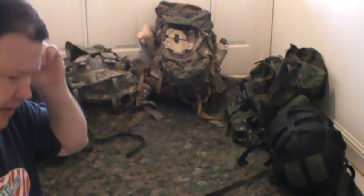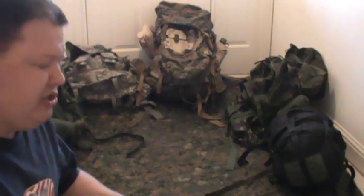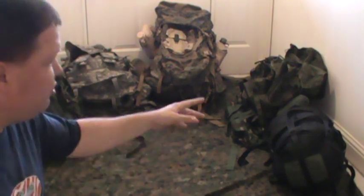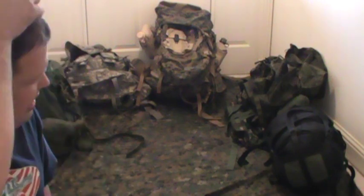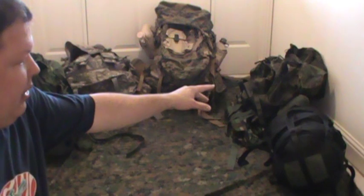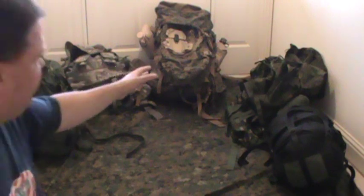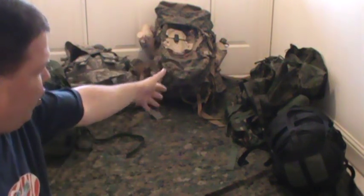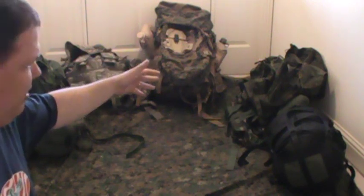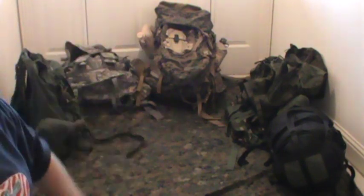Often in military surplus gear, the camo pattern makes the price vary quite a bit. Old school OD, woodland, or desert DCU camo is way cheaper than digital, which is way cheaper than the current most-current issue. A modular sleep system in ACU is going to run $200, and in multicam - actually being issued right now in Afghanistan - $300 to $350. So it just depends on what you want to pay.